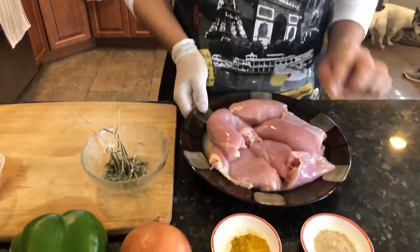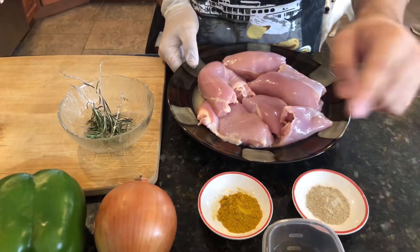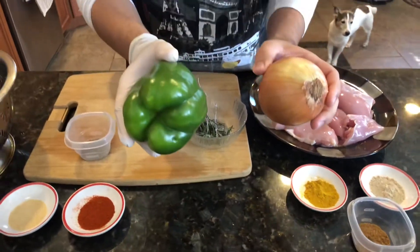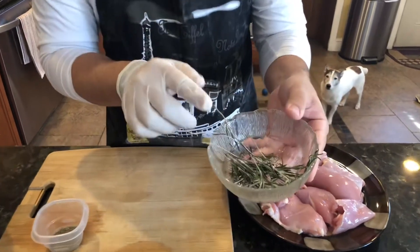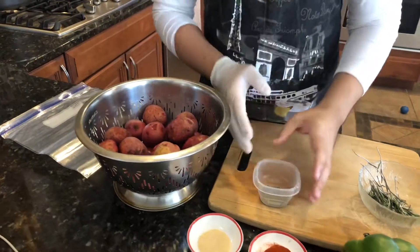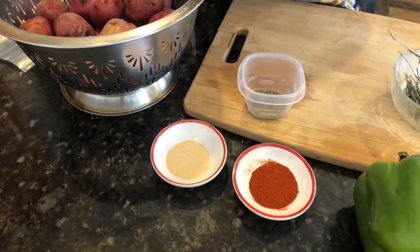Here are all of the ingredients that you're going to need. First we're going to start off with our chicken — six boneless chicken thighs — and we're going to season that chicken with white pepper, curry powder, and cumin powder. We're also going to slice up our onions and peppers and add rosemary. For our potatoes, we're using red skin potatoes and we're going to add thyme, paprika, and garlic powder.